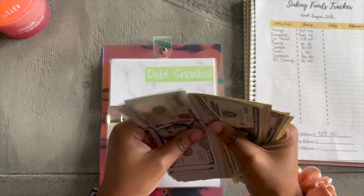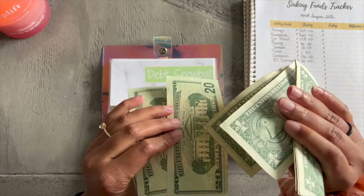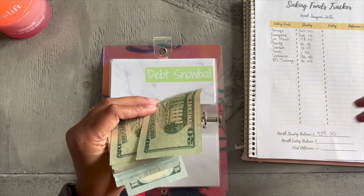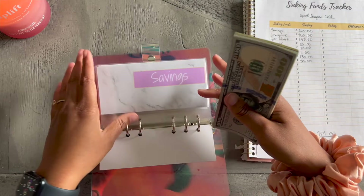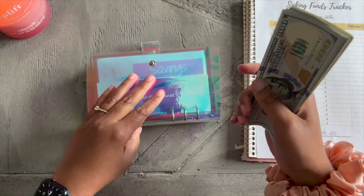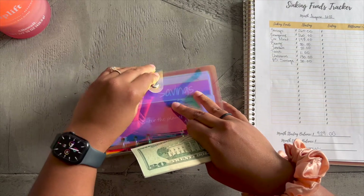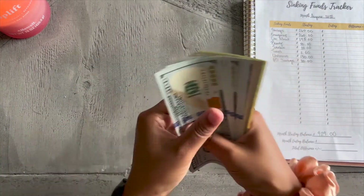Y'all already know I don't fool with ones — they just take up space, so these ones are going over to the side. If I'm not mistaken it should be around $846 that I'm putting in here. I'm not going to count that — I'm just leaving it alone for now.